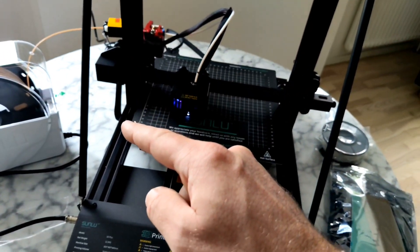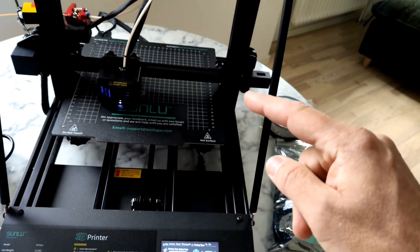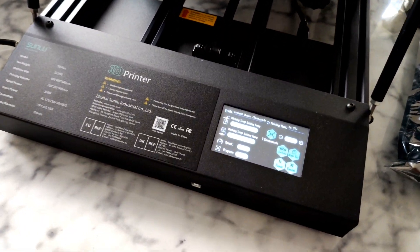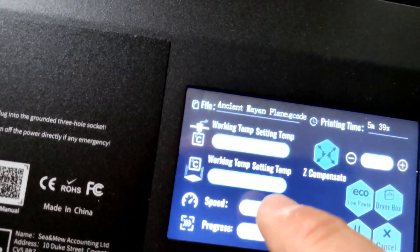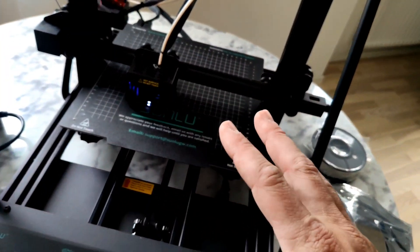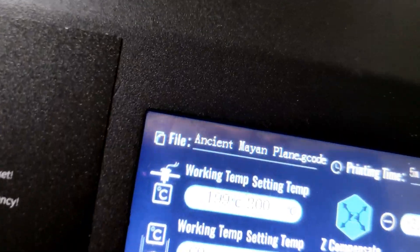It's 310 by 310 by 400 — it's a huge bed. It took about 60 degrees in about 3.5 minutes to heat this bed, so it's quite fast.